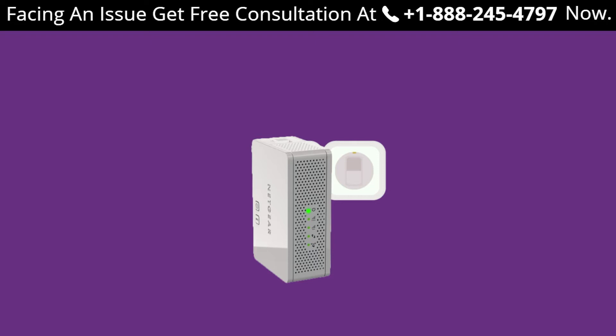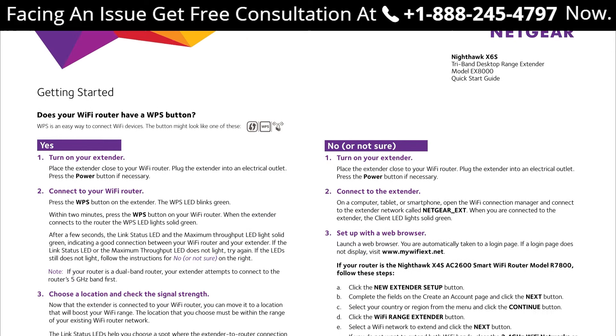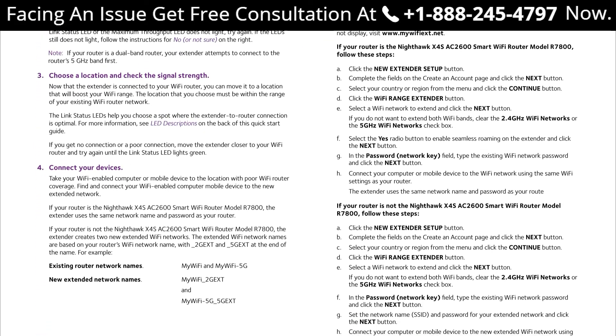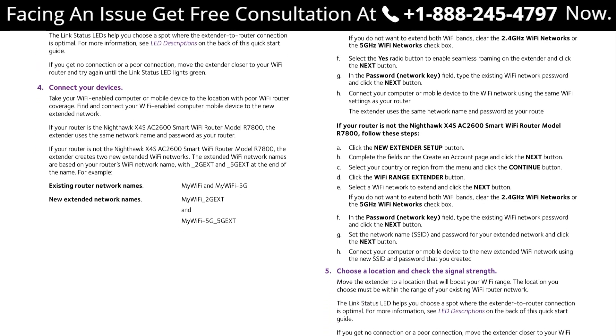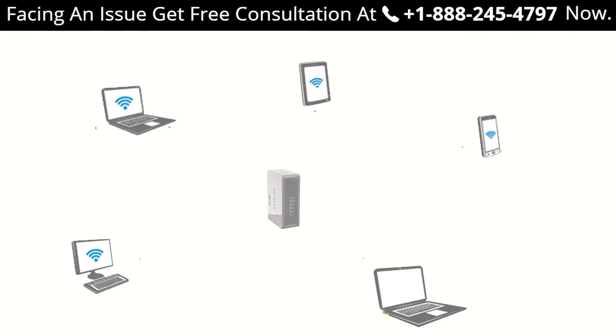In case the LED light is not stable and you have a dual band extender, repeat the above process. Now connect to the extender network using the same password as your router. You can check the Netgear extender manual if you don't know the default username and password for your device. Congratulations — your extender has been set up. Connect your Wi-Fi devices to enjoy a seamless internet experience throughout your home or workplace.